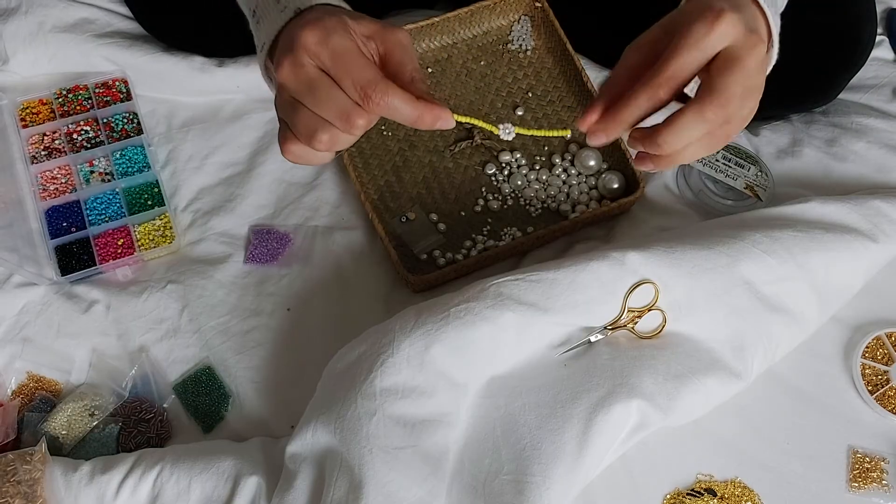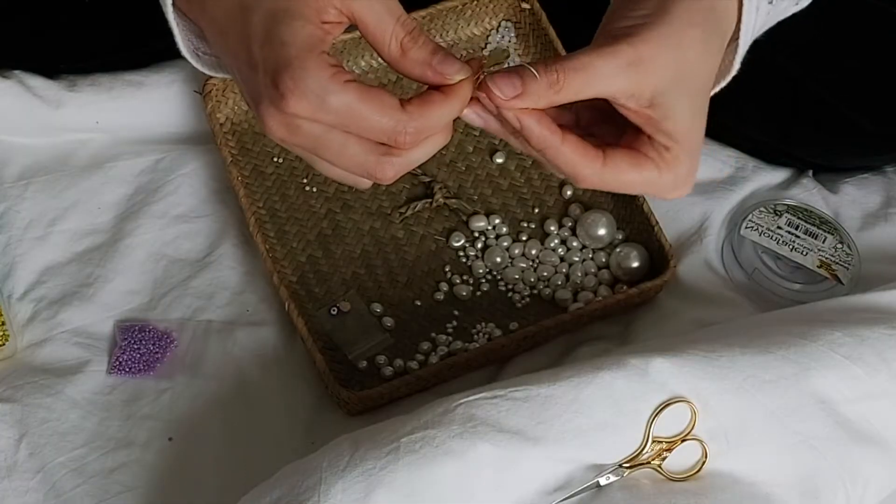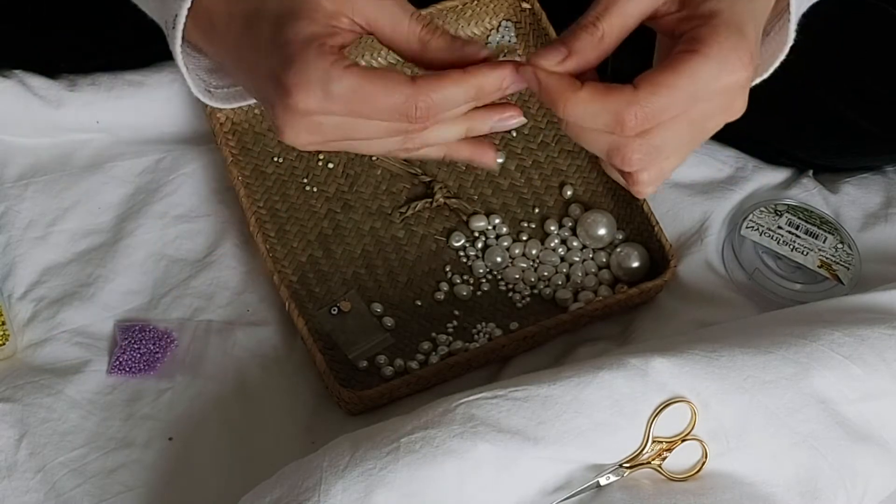After that I finished the rest of my ring, removed the crimp tube, and made some double knots to finish the ring.